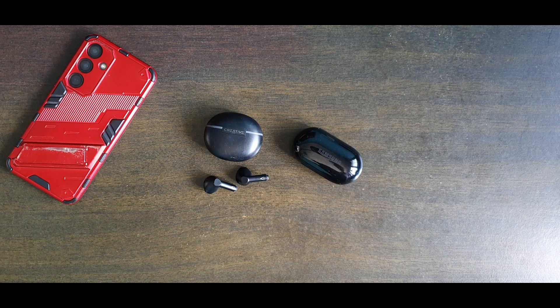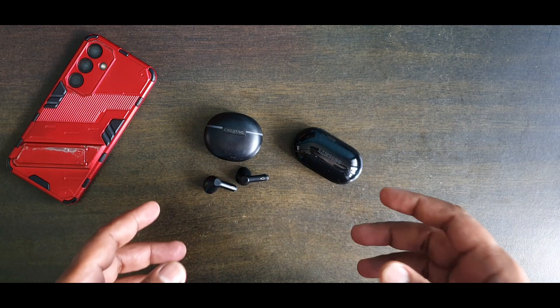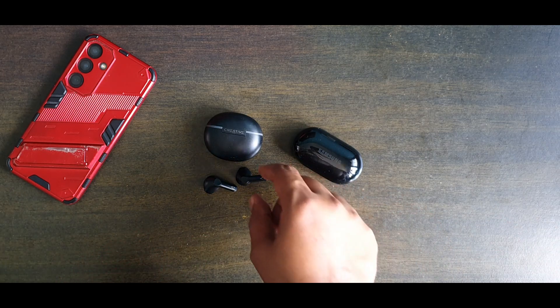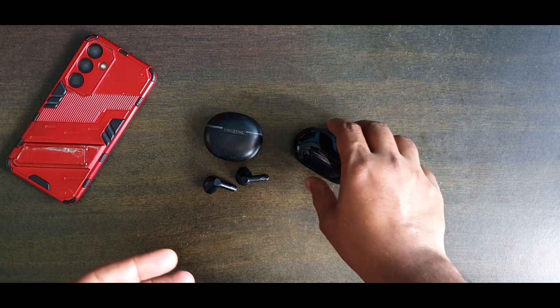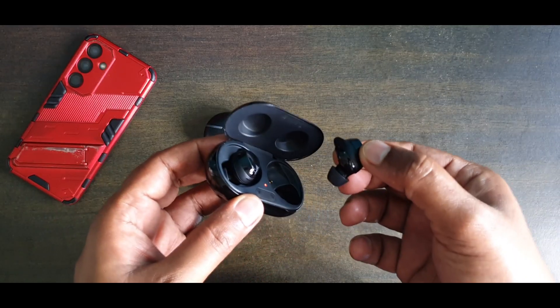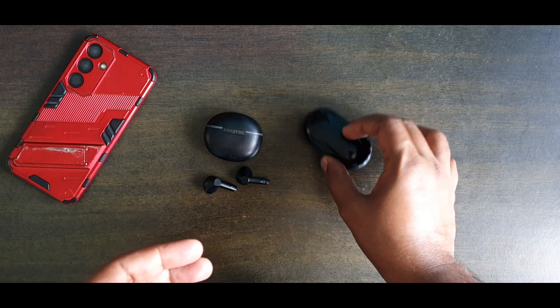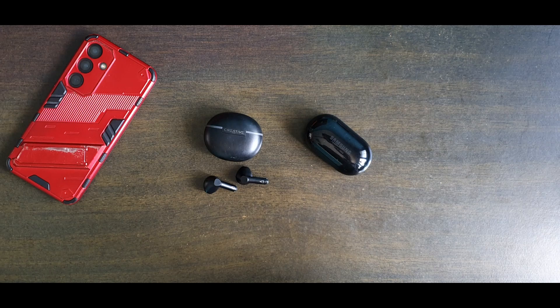After months of usage, I have narrowed down to the Samsung and Creative — the Soundpitch I have taken away from the test. For the Samsung, it provided good noise cancellation, but the downside is it does not have an on/off feature. When you're not using it, you have to put it back in the case; if you leave it lying around, it just consumes power.